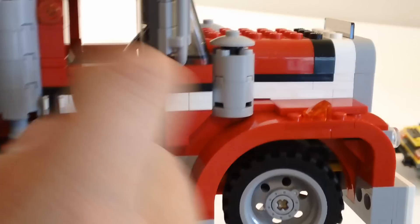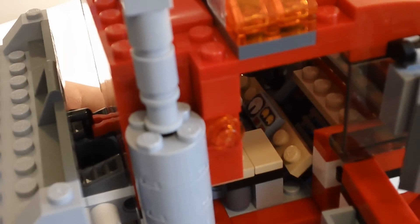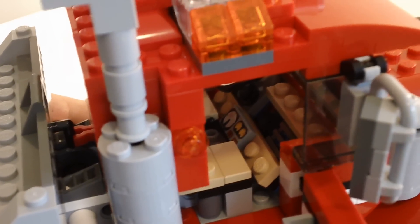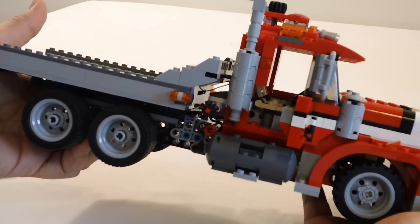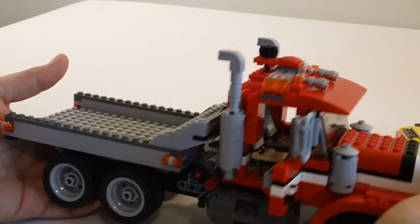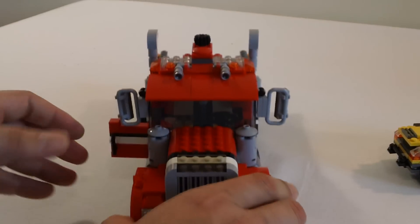The cab is really nice and detailed. You can see the printed piece in there — it's got the speedometer and gauges and stuff. Pretty good size — I'd say the length is about a little over a foot, maybe 14 inches or so long. It stands about 8 inches tall.